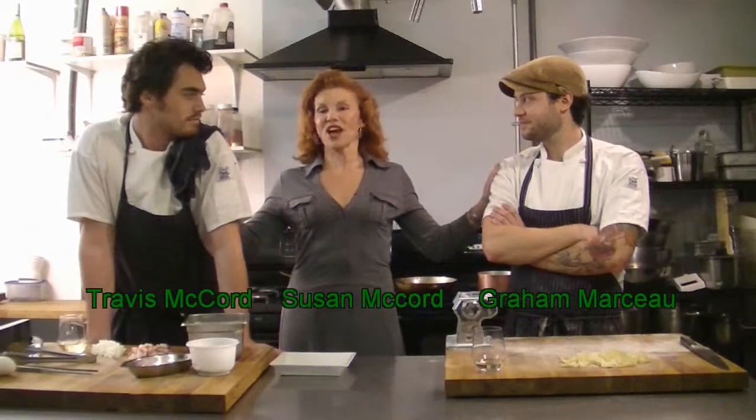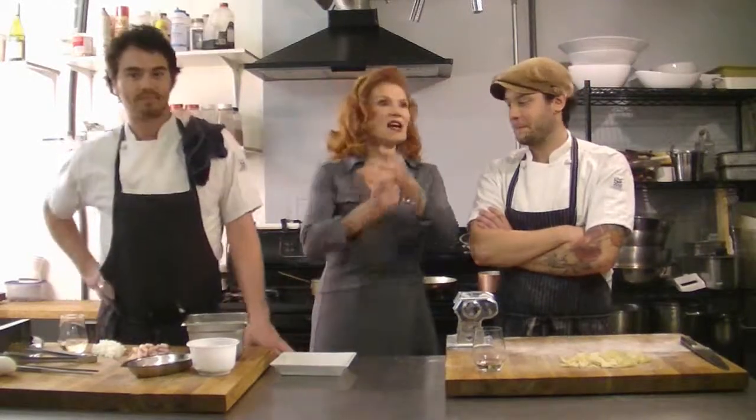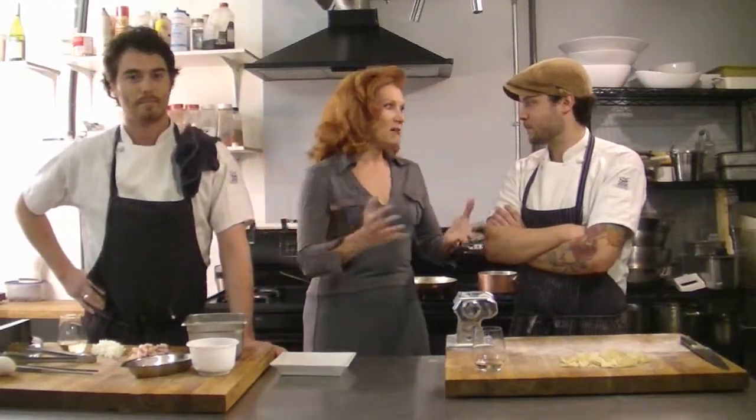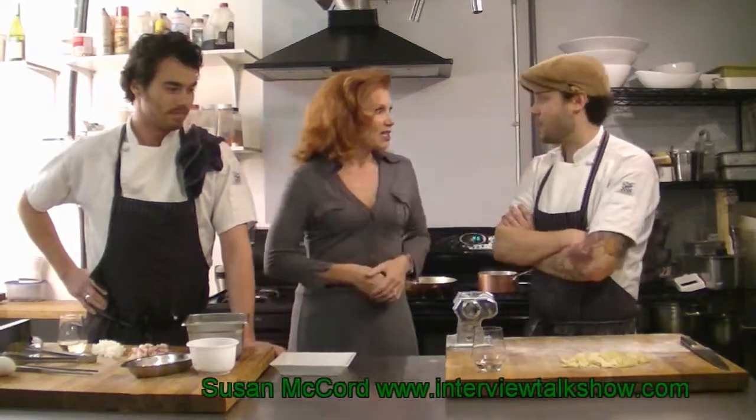Here with two amazing chefs — Graham Marceau and Travis McCord — they are Modern Chef Catering, and they have been absolutely crazy busy this last year. People have found them, they don't have a day off. They do political galas, wedding receptions, cooking classes, private parties, independent movies — yeah, they just finished one and are still working on another right now.